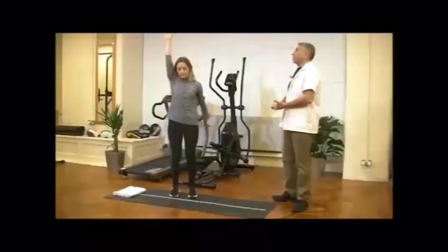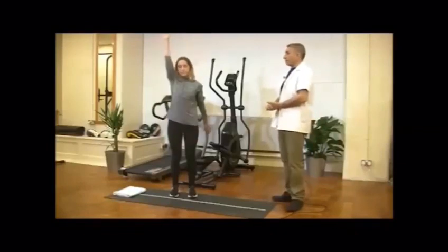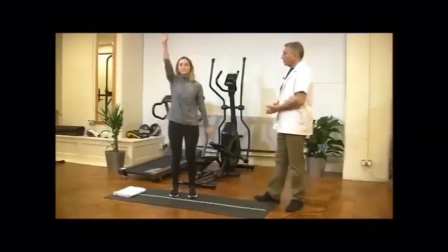Then elevate your hand from the front all the way up. Don't force it. If you have any tension or tenderness, keep it relaxed and go up to the pain limit and restricted range of motion. This is a very good exercise.